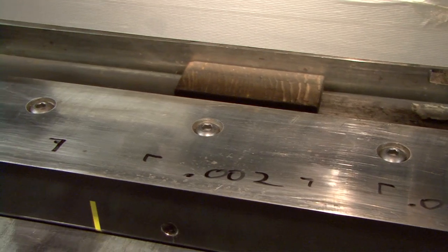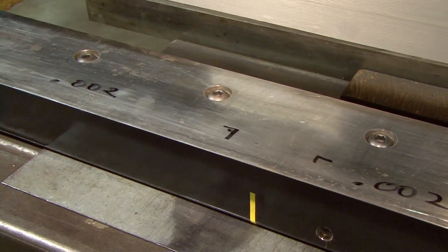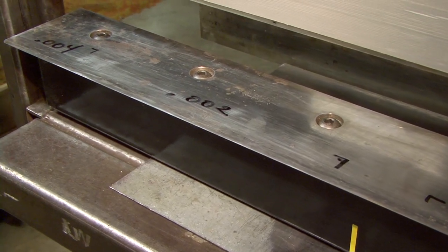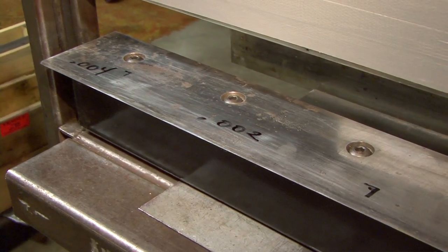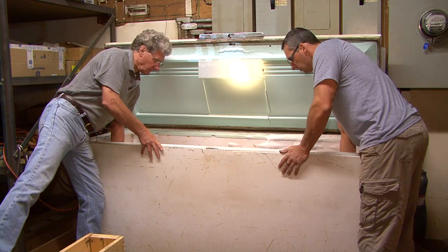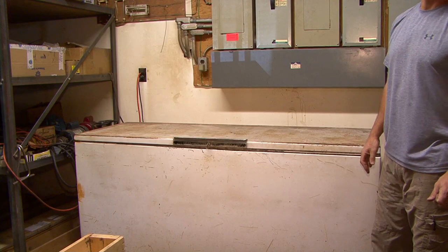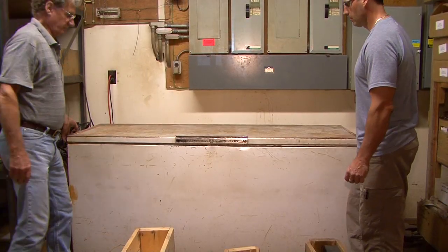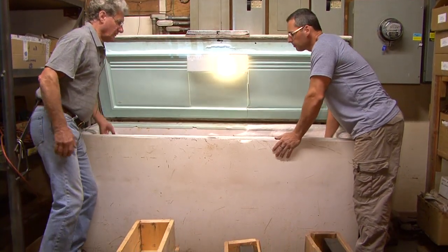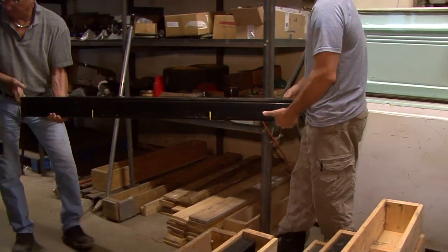We're going to put this blade into the freezer now and bring the temperature down to 35 degrees. We will check it again and see whether it has in fact come back to a straight blade. The blade is now cooled down to approximately 35 degrees, so we'll put it back onto the straight edge table and check it again.